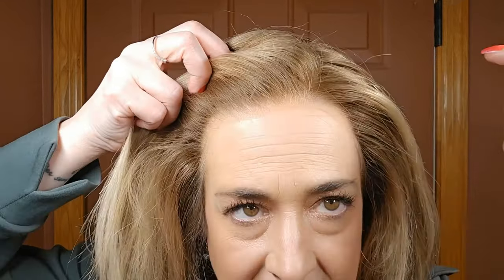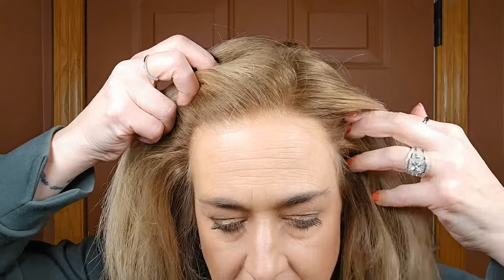Let's take a look at that lace front — it is so good. Pre-plucked, no dark knots, just a great job. I didn't cut the lace back super far because I never do at first — I kind of want to get a feel for it. You also want to leave that lace a little longer so it gives you the option to cut it back if it does fray, which can happen over time. Lace is quite fragile. Great lace front.